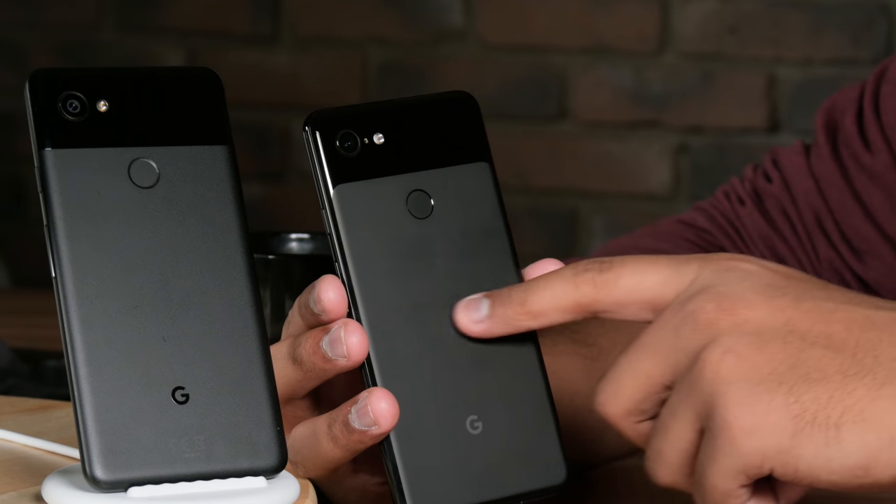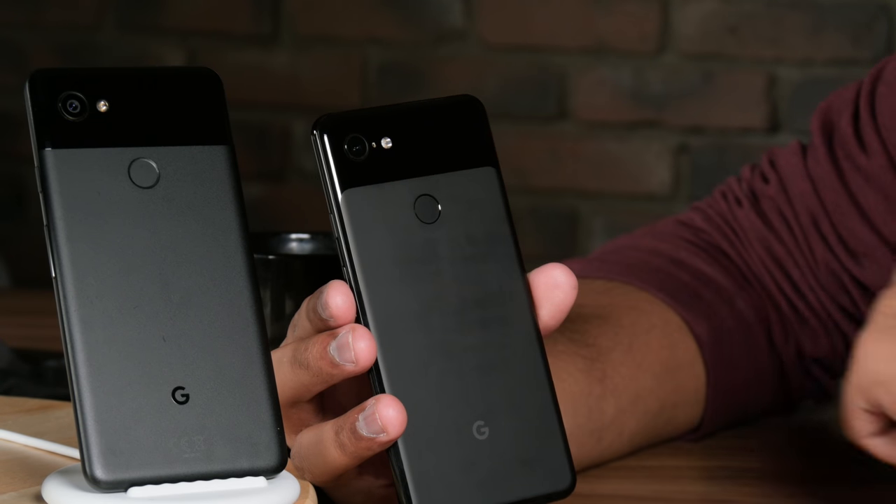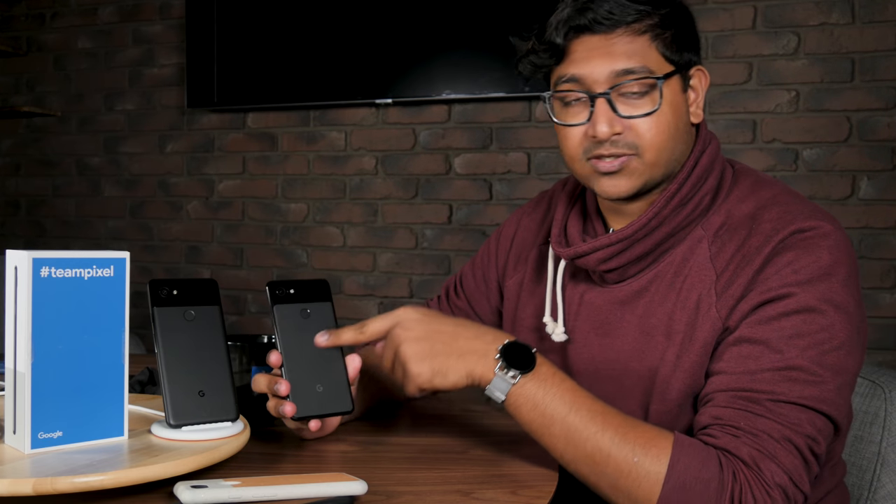Starting with the back, the biggest difference from the 2 XL versus the 3 XL is the use of all glass. Google has done something impressive — this was a matte metal texture along with a glass texture for that two-tone design, and they still went with a two-tone design here except the material is now all glass. When you touch it you wouldn't really be able to tell, and it still feels a little more premium than the design of the 2 XL.